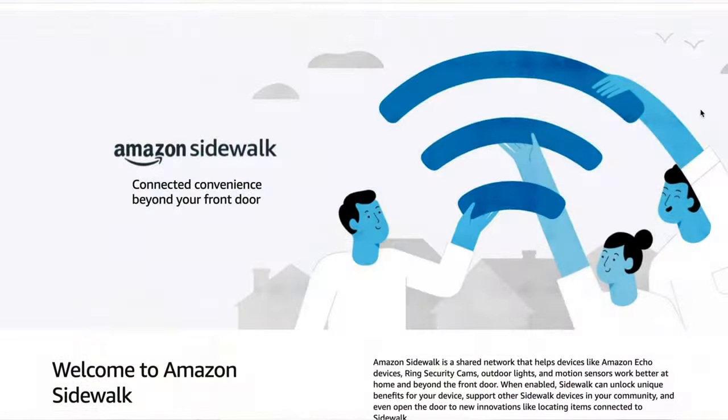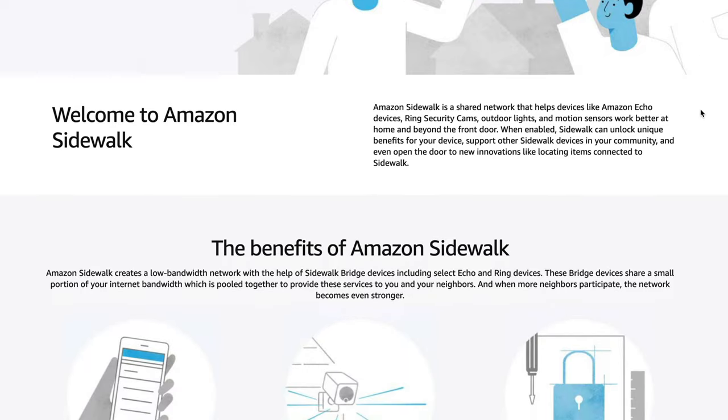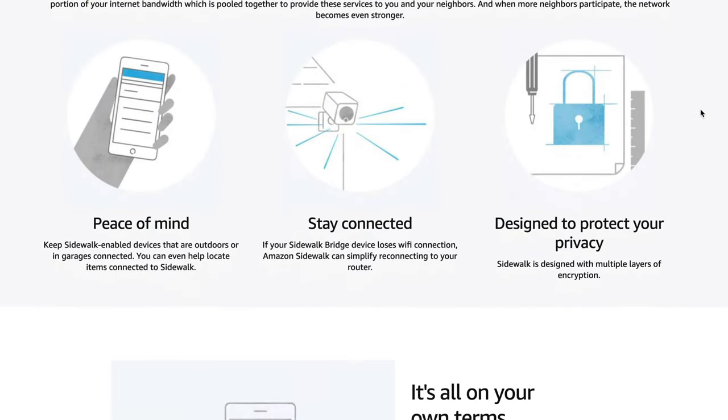It will also act as a smart hub — ZigBee is built into it, which allows you to connect smart devices in your home more quickly and easily. Amazon Sidewalk is also here. To put it into perspective, it's basically a new communications network that allows Amazon Echoes and Amazon Ring devices to connect together within your neighborhood. The catch is you're kind of sharing your internet with Amazon in this program, so there are privacy concerns around it. Be sure to do your own research on Amazon Sidewalk and decide if you want to enable it or not.